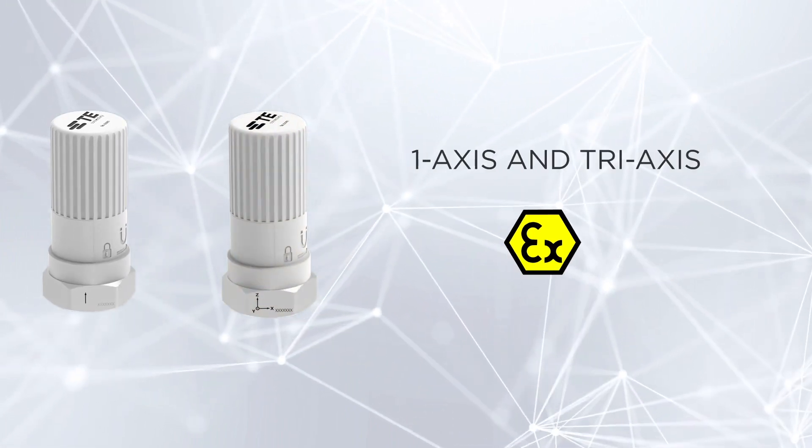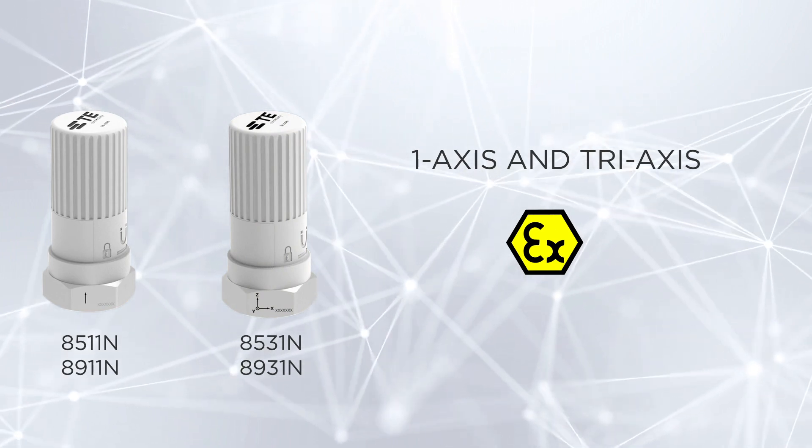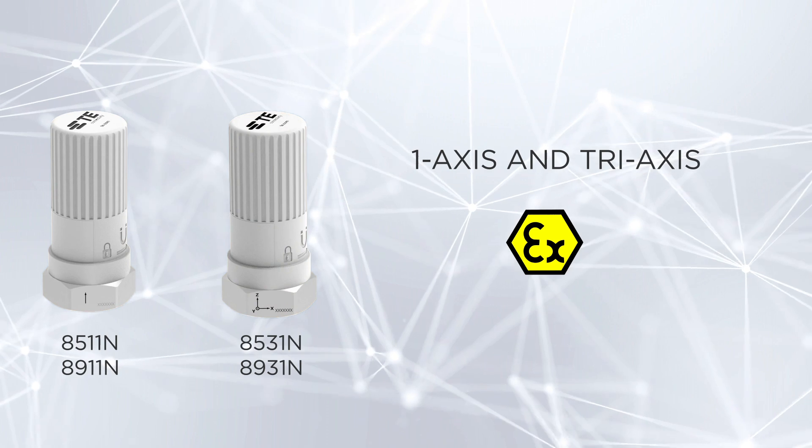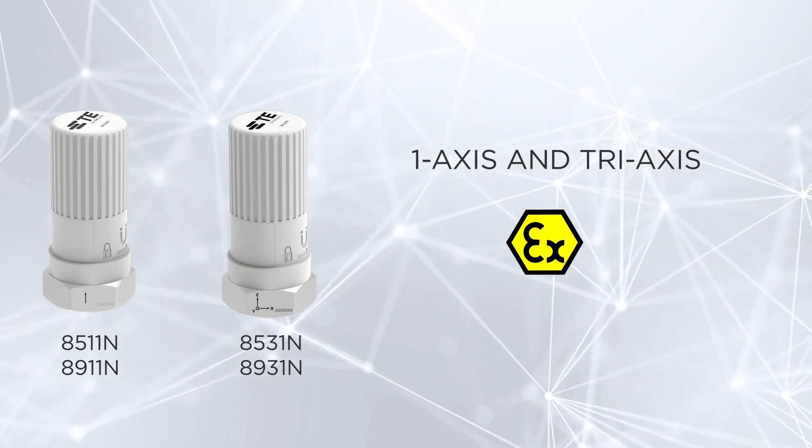The 85 and 89 series is designed to offer a wide bandwidth of up to 10 kHz, compared to 4 kHz in common MEMS-based models. We offer both single and tri-axis variants.